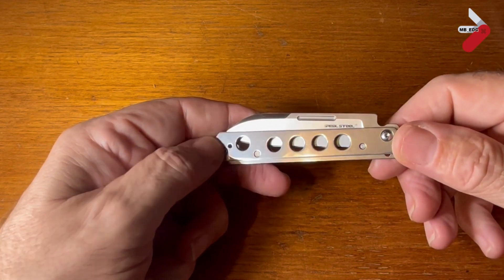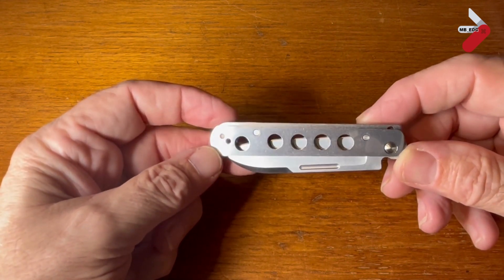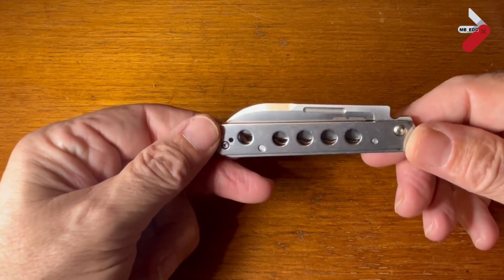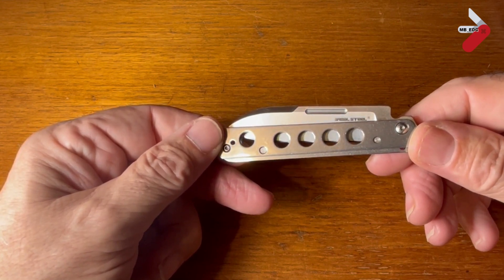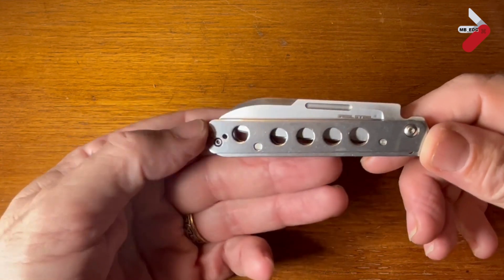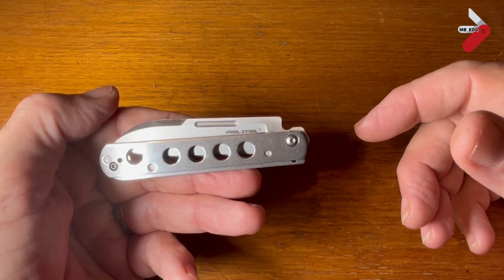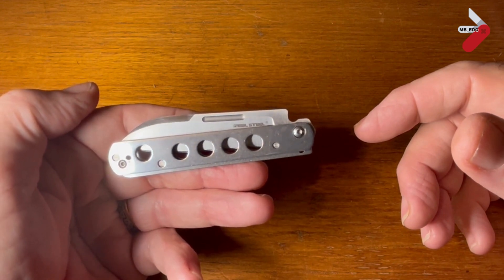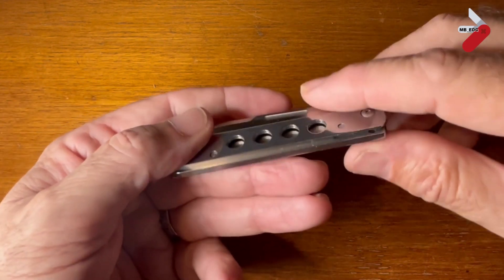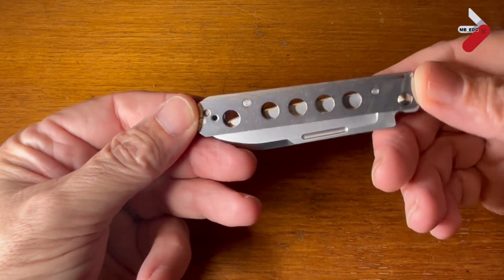Just before I get into the review, I'd like to say a really big thank you to Retro Stew from the Slip Joint Sanitarium Discord group, who actually gave me this knife. It came from a giveaway run by Slip Joint Sawyer, which was won by Retro Stew. Since he already had one, he very kindly sent it on to me, paying forward the kindness.